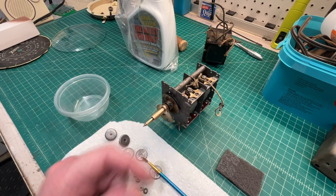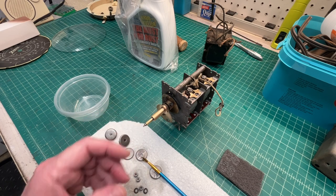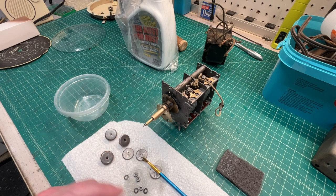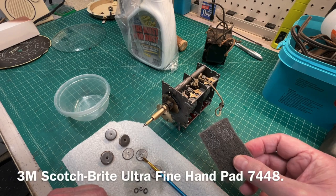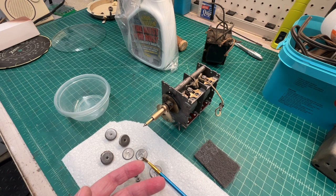I gave it a nice bath outside, made up another mixture, and then ran it through the ultrasonic cleaner — about five cycles for about 35 minutes in total. Back outside, rinsed it off, used a scotch brite pad to clean things up as best I could, and then immediately dried it off with forced air.